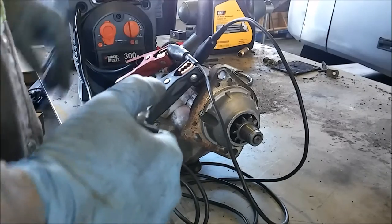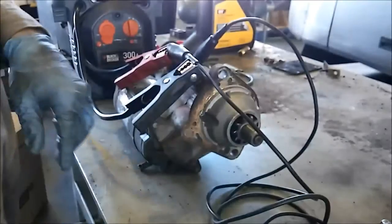And that is how you bench test a starter. We bench tested that starter and it tested good. Now, that does not 100% guarantee that the starter is not the problem if you're having a starting issue.